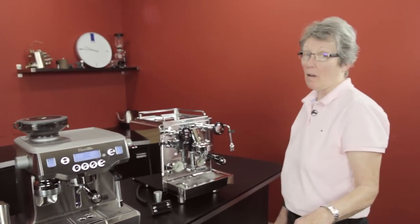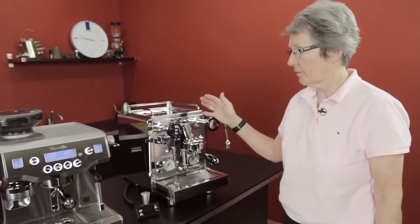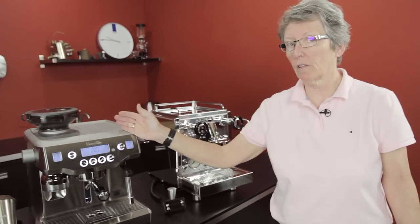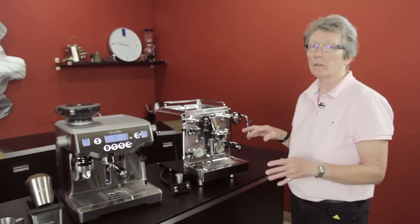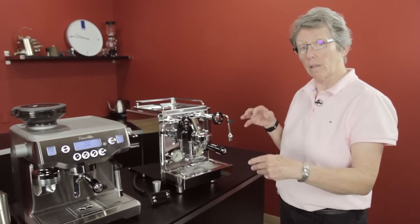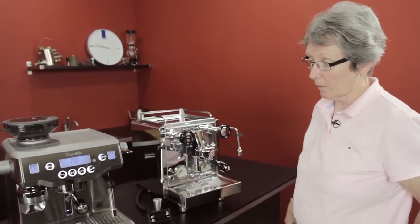We've had numerous requests at Seattle Coffee Gear to compare the Rocket R58 to the Breville Oracle. The reason people want a comparison is that they're both double boiler machines. They're different and yet alike, and I'm going to go over the features so you can decide which one is going to work best for you.